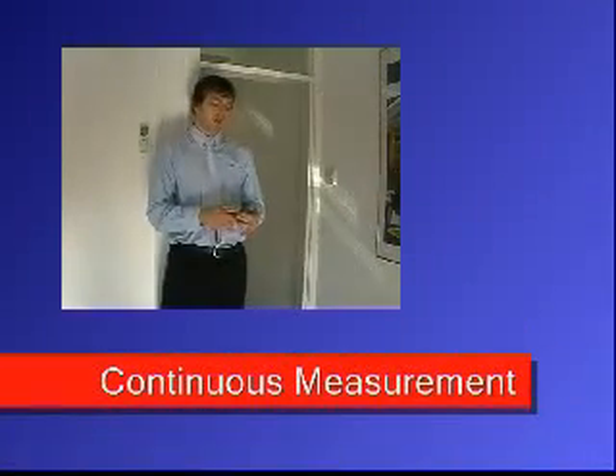The Disto A3 has many other features, making the job a lot quicker and easier for you. Continuous measurement - the laser will continuously measure wherever it is pointed.